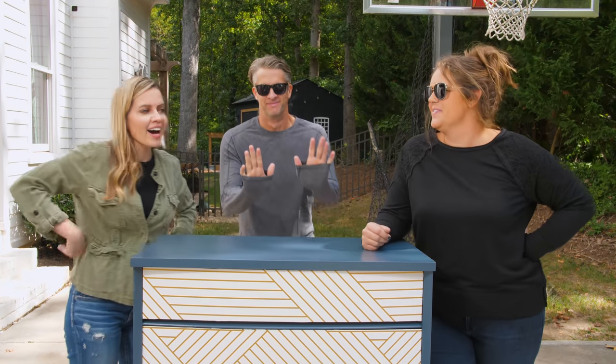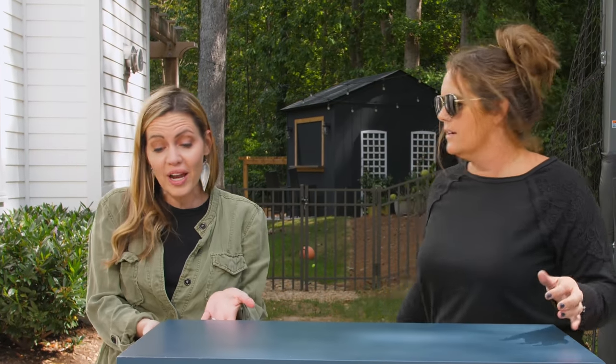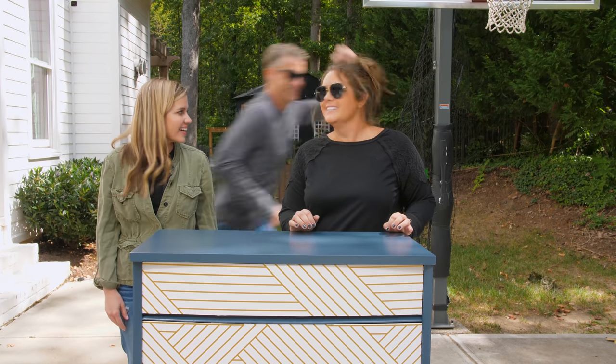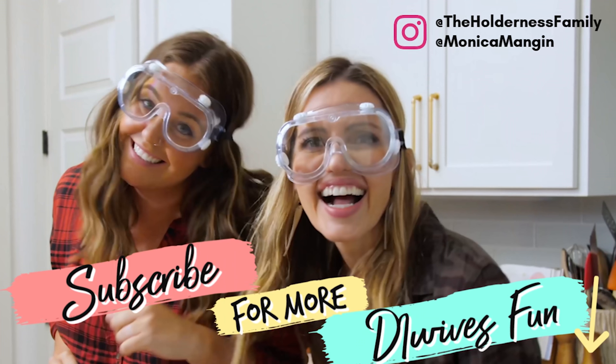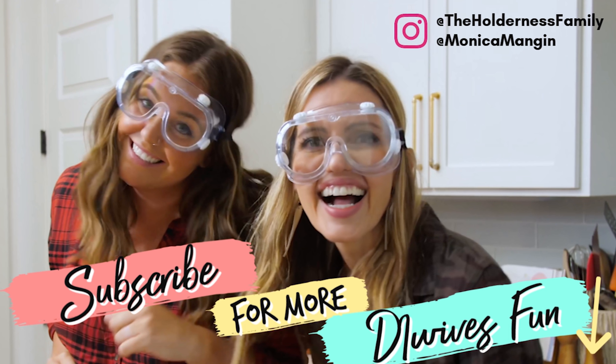Thank you so much for watching. If there's a project you'd love us to tackle — and by us I mean Monica and I, not Penn — leave a comment. If you've tried this, put it in the comments, we'd love to see how you did it. We want to see your pictures. Bye! See you guys next time! Don't forget to subscribe for more DIY Wives, and follow us over on Instagram.